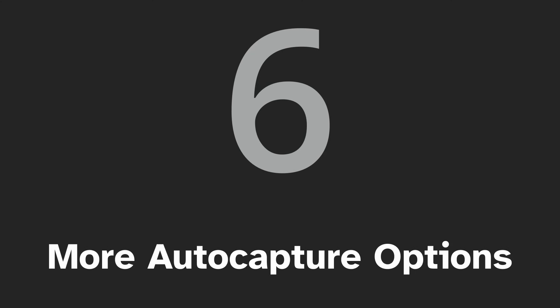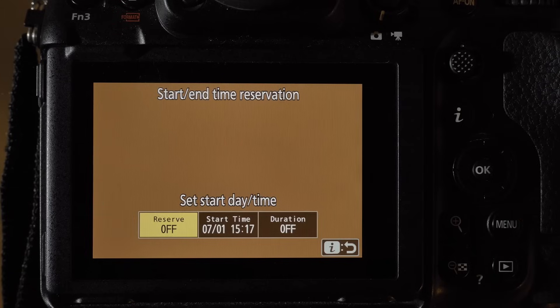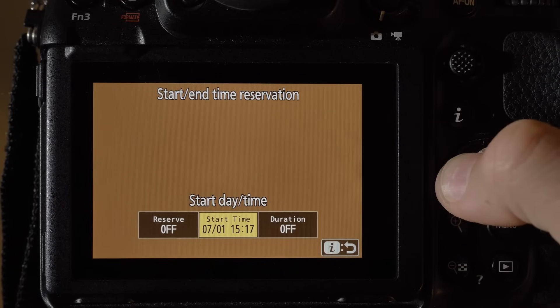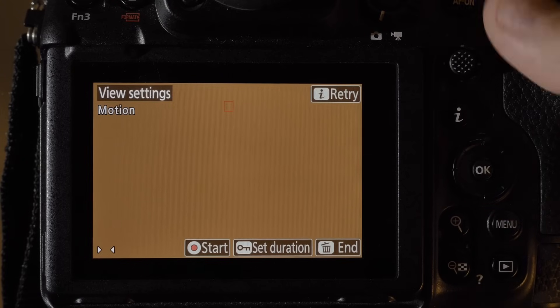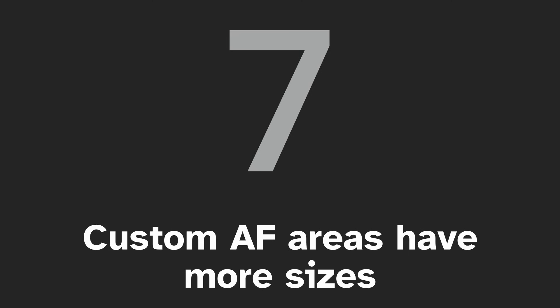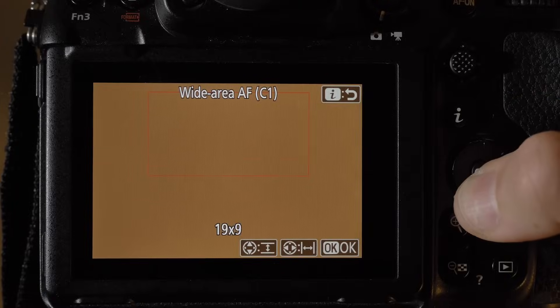Number six: auto capture gets more configuration options. Now you can set the date and time in advance, the detection range has been extended, you can use it with the C15 option, and a yellow frame is displayed to indicate that auto capture is on.